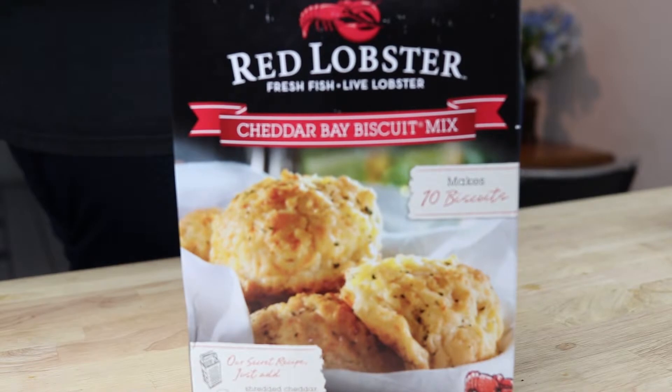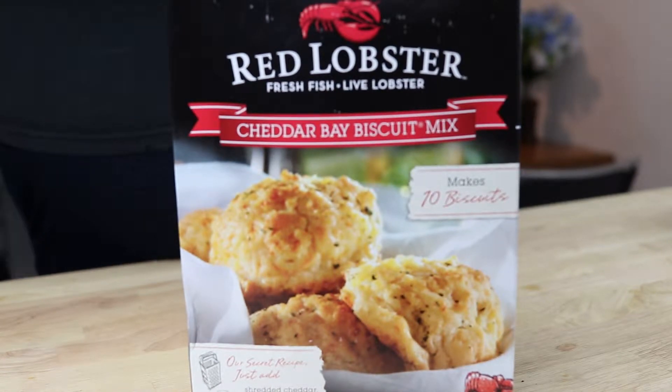The star of the show is Red Lobster's Cheddar Bay Biscuit Mix. We all know that we love us some Cheddar Bay Biscuits — we love them like we love Olive Garden's breadsticks, right? So with this as a base, we're already off to a great start.